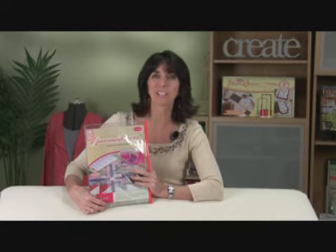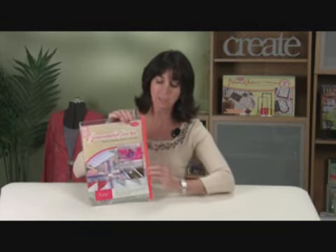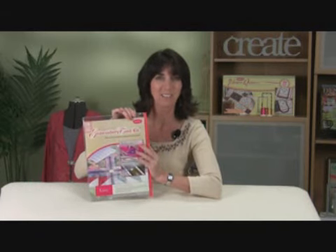Hi, I'm Eileen Roach, Editor of Designs and Machine Embroidery Magazine, and I want to introduce you to our latest product, which is the Embroiderer's Toolkit. It comes with a self-sealing plastic envelope, and there's tons of goodies inside that I'm going to show you.